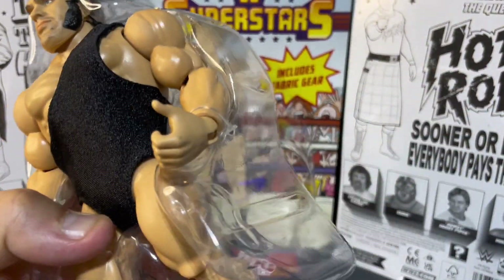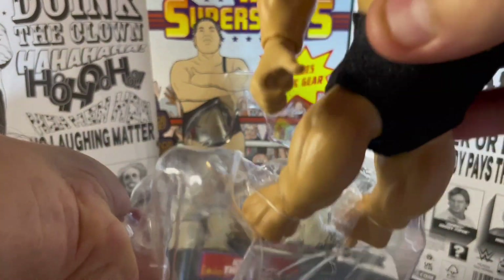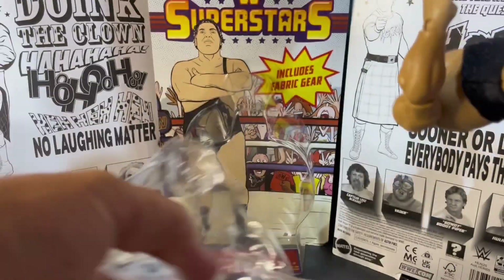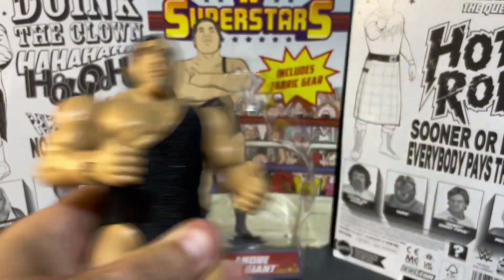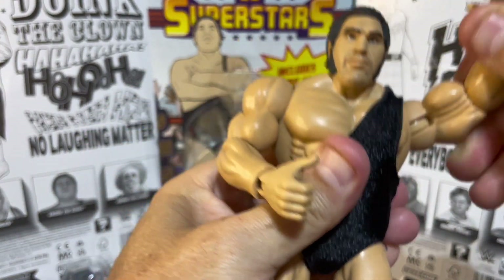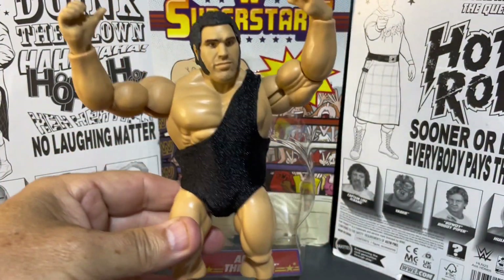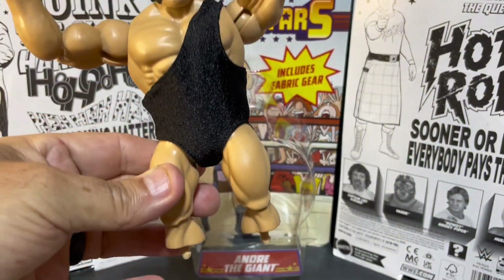You get an extra head scan with this one, which is almost like two figures in one. If you've watched some of our other videos, you can use these head scans for other Mattel figures that aren't the Superstars — they do fit a little bit big, as the head joint on the Mattels is a bigger head joint. But if you're just looking to do a custom with the head scan, you can do that. Here we have Andre — huge biceps! This is a different mold than the other Mattel Superstars because it's a bigger figure.